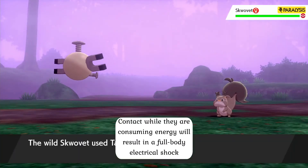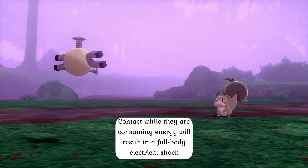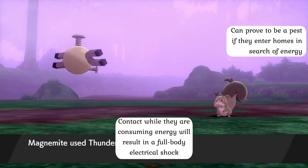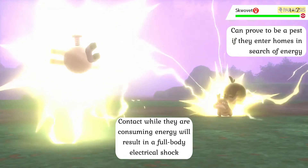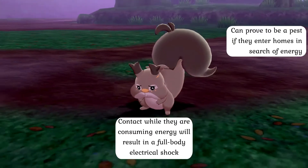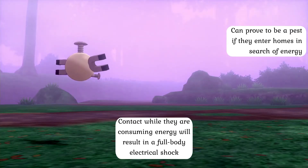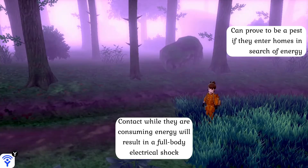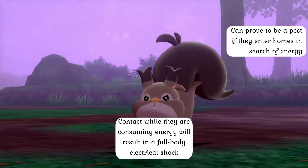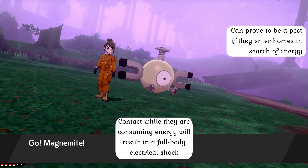The fact that they tend to attack such sources en masse makes them more than just a simple pest, and touching one's body while they are eating electricity will result in a full-body shock. Moreover, Magnemite are not picky about where they obtain their electricity and have even been known to leech power from the breaker boxes of homes. As a result, major power stations will occasionally resort to emitting an electromagnetic signal that disrupts their internal functions in order to repel them. Without a steady stream of electricity, these creatures will cease to levitate and will shut down.